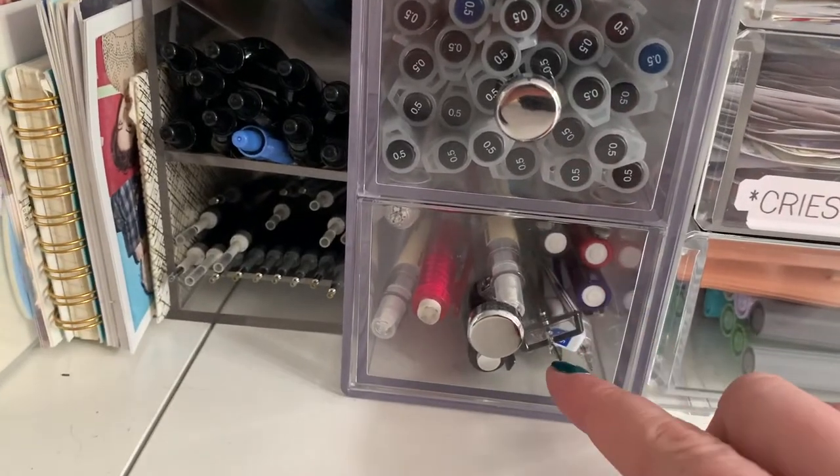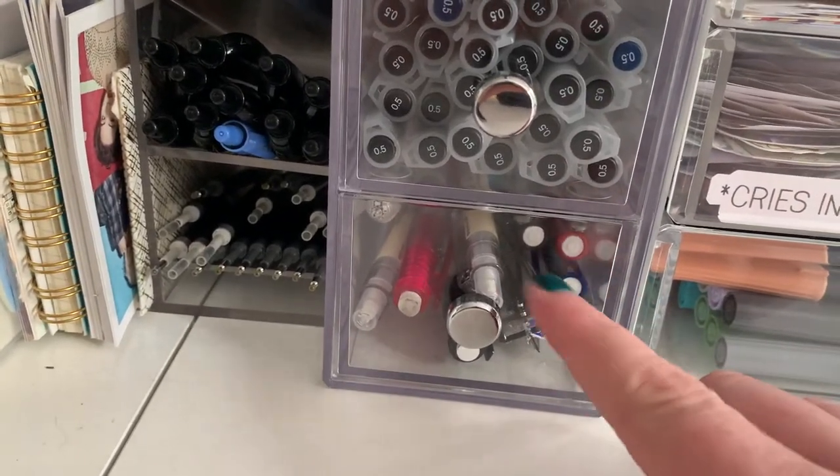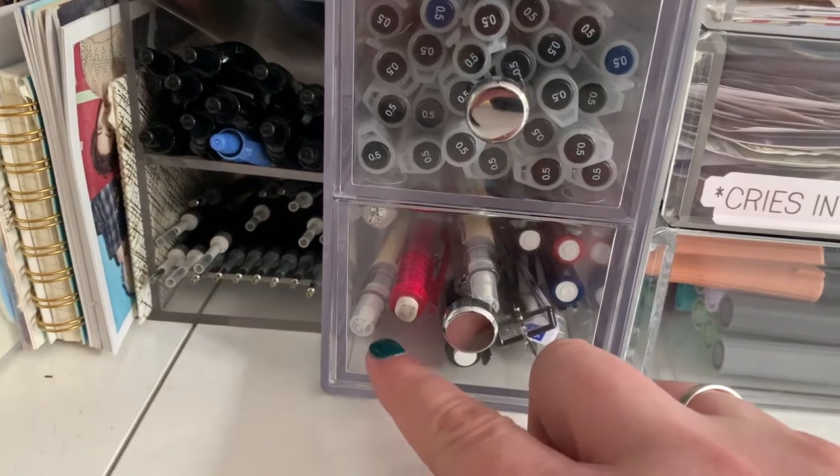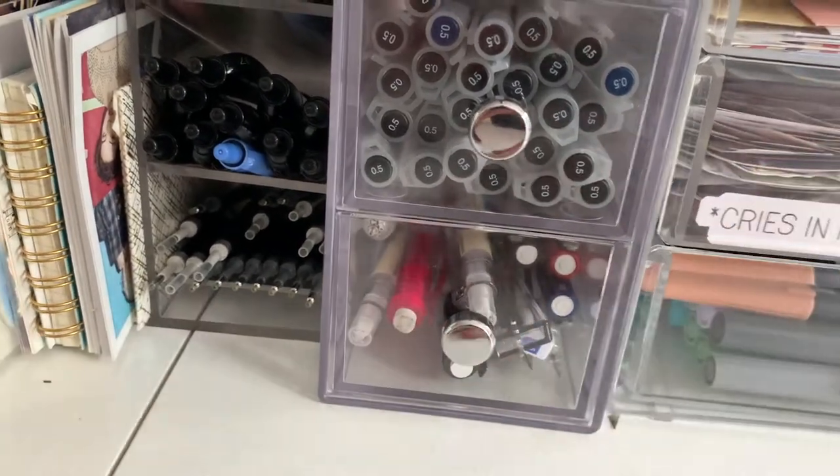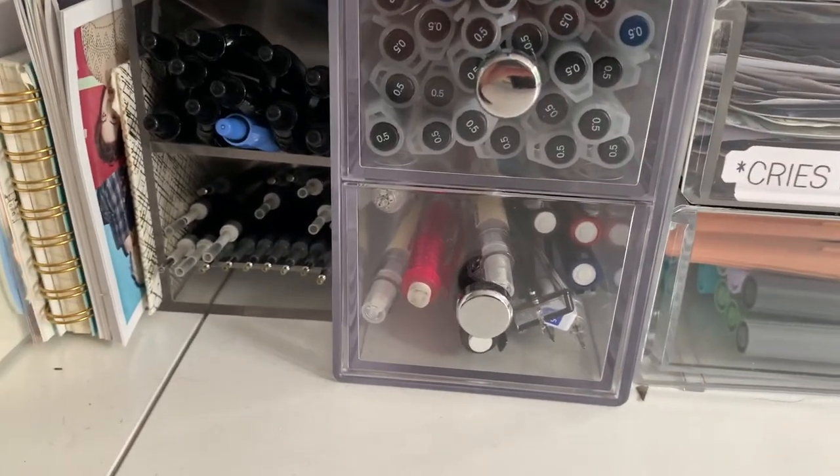And then down here, just some mechanical pencils, and then a couple of mechanical pencil erasers. Muji's, and then I think they're like Bic or Pentel or something — they're the really nice mechanical pencils.